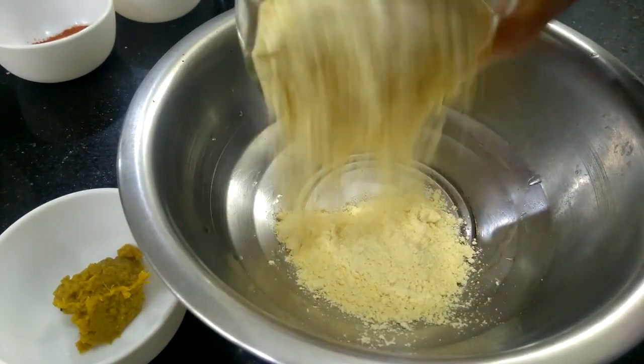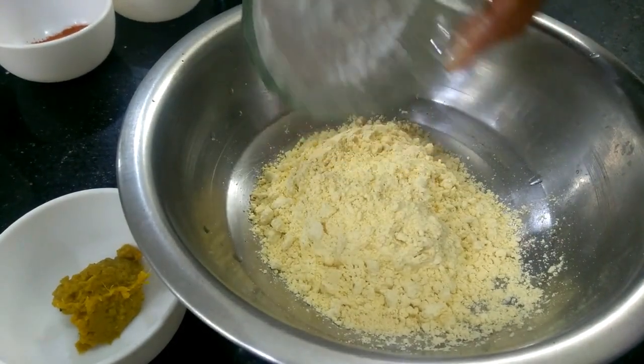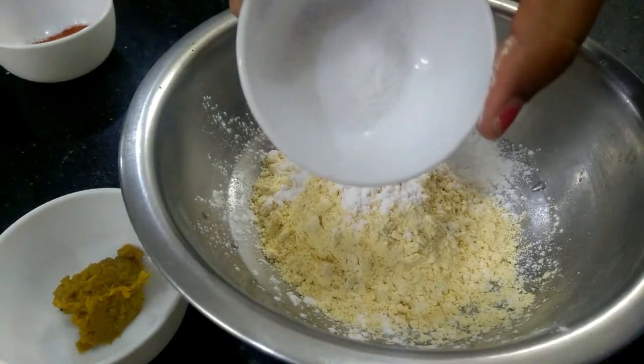First, I'm going to make one cup of corn flour. I'm going to make a corn flour. I'm going to make a crispy rice.